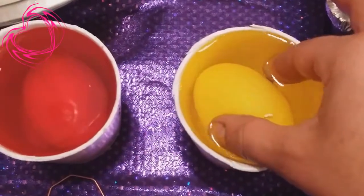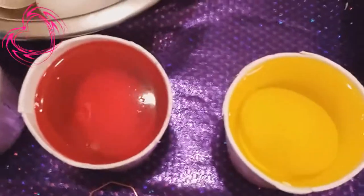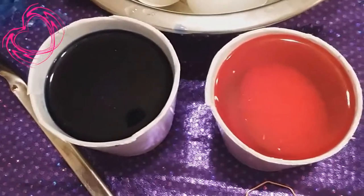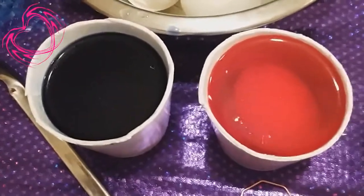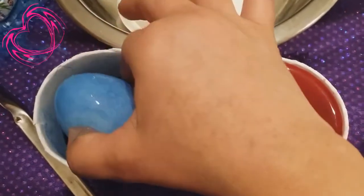I like my Easter eggs like I like my men — dark. Just kidding! I think I've had too much candy. Have you guys heard that saying? I like my coffee like I like my men — dark and strong. Okay, I'll stop now. No more candy for you, Elektra.